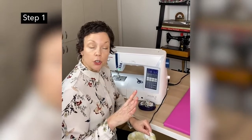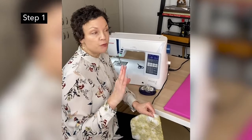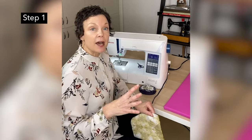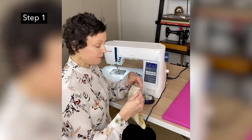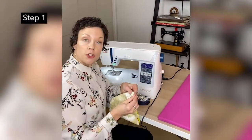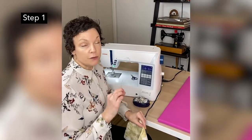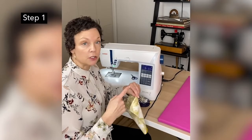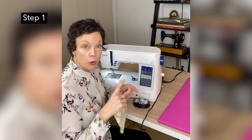You want to wash and dry your fabric two to three times. You want to get all of the shrinkage that might happen out of it, so wash and dry your fabric at least two times, preferably three times. When you're sewing, you should also be sewing with a stitch length of about 10 to 12 stitches per inch. We want to keep these nice and strong because they're going to be laundered a lot.